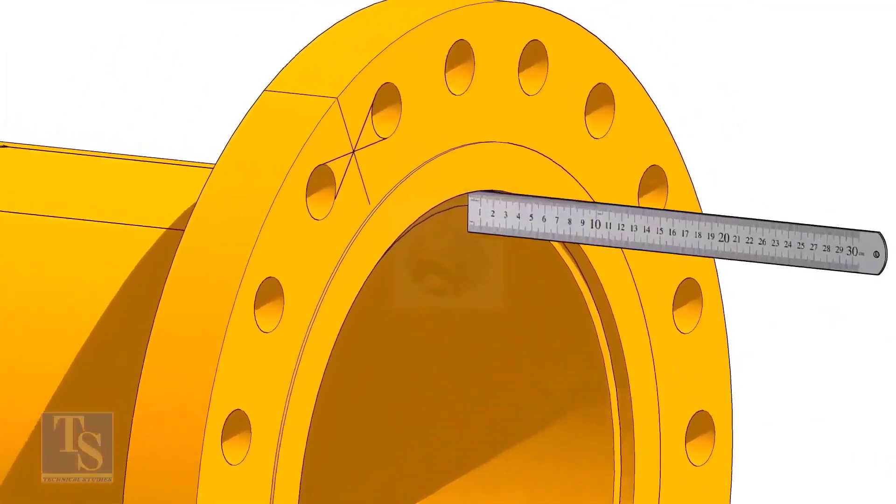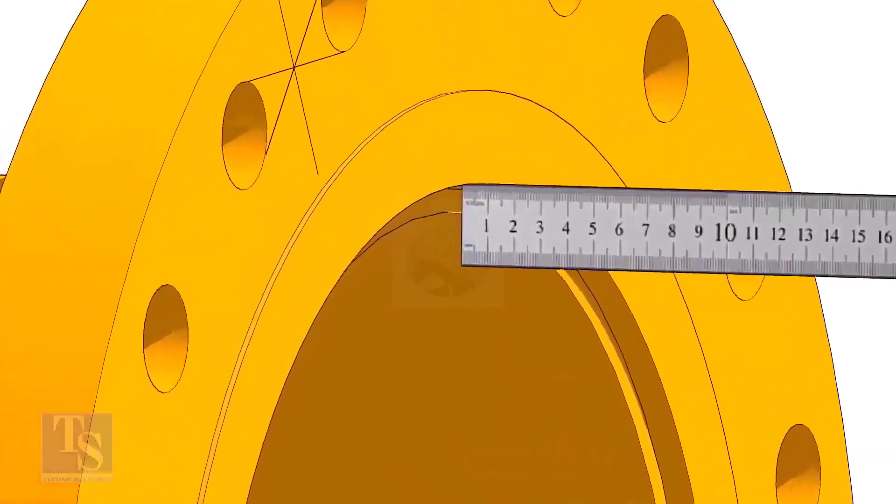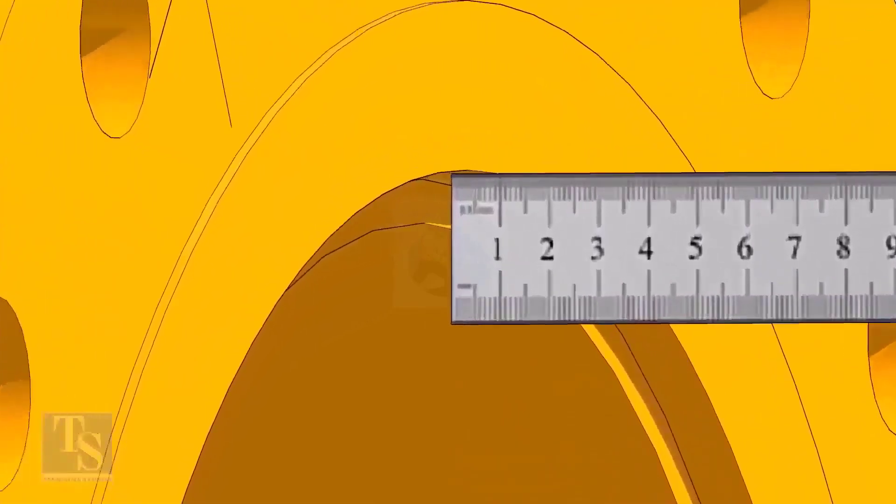Fix the distance between the flange face and the pipe face. Usually this measurement is equal to the thickness of the pipe.